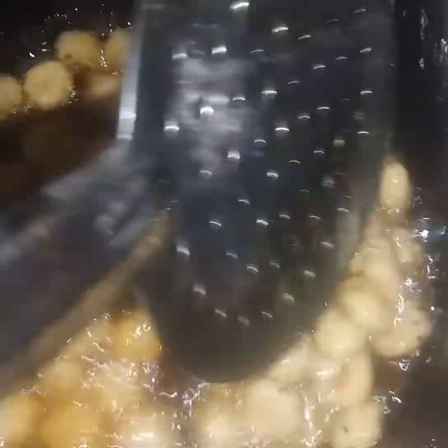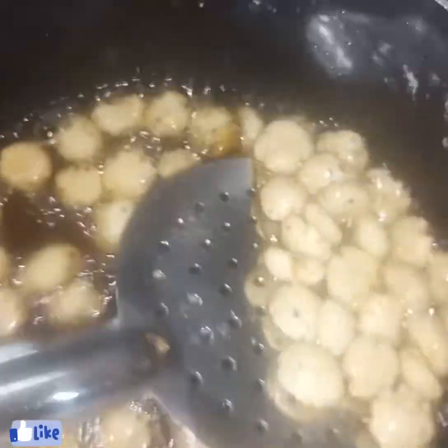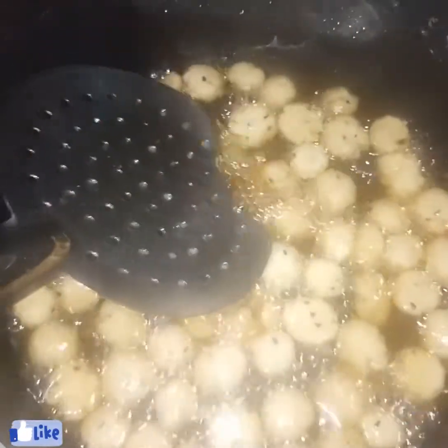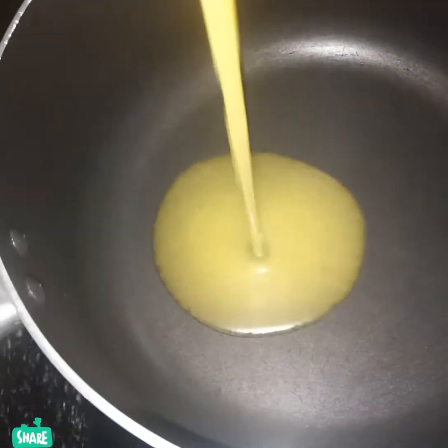I am going to show you how many recipes I have. I have a rice bowl. I will try it. I am going to cook a rice bowl. We will cook the rice bowl.